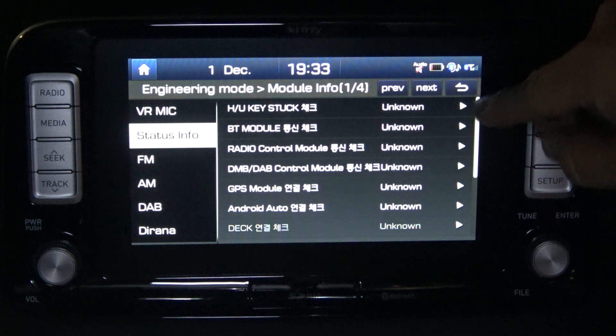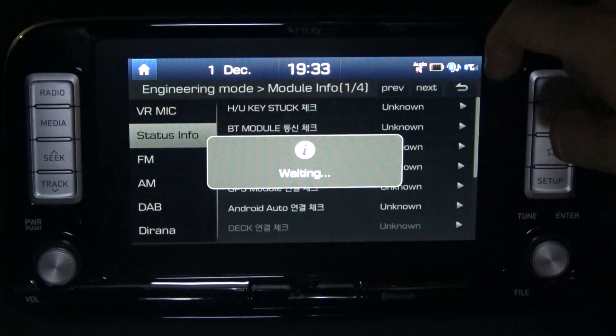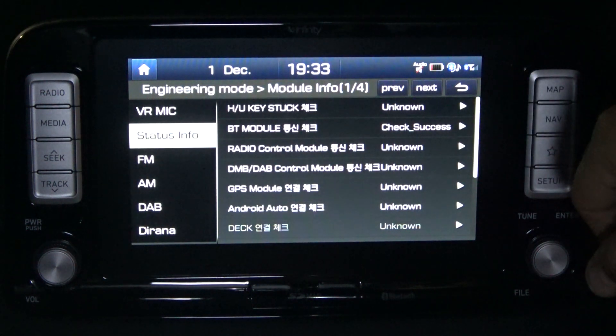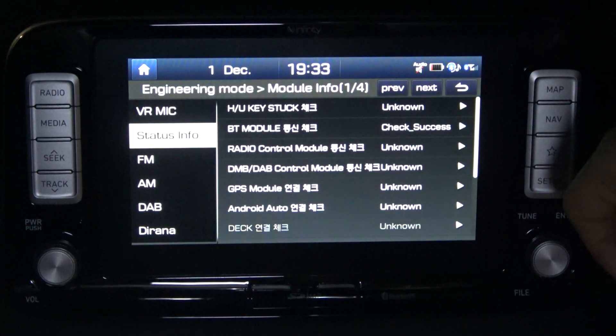I think if you press on these — for example the Bluetooth module — it will do a bit of a test and check that it's working. This one came up with 'success', so nothing is actually playing up in my car, meaning they should all be successful.